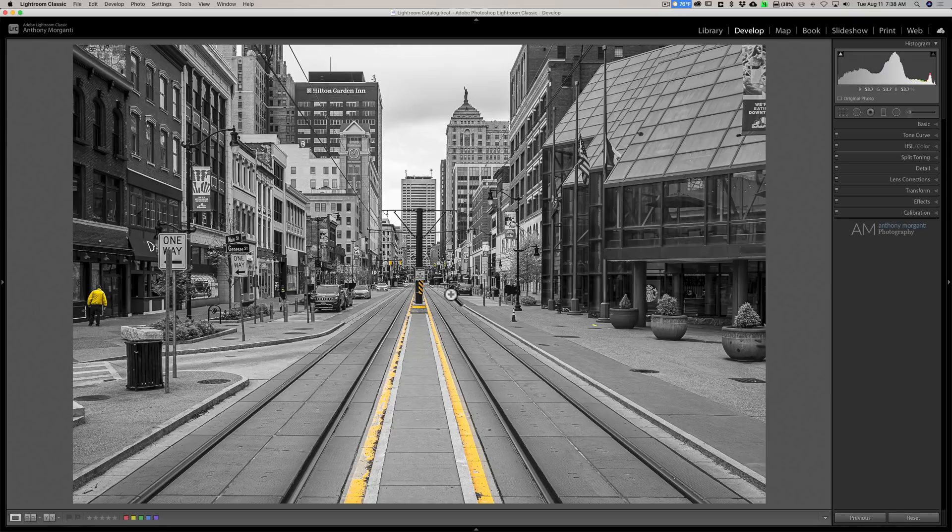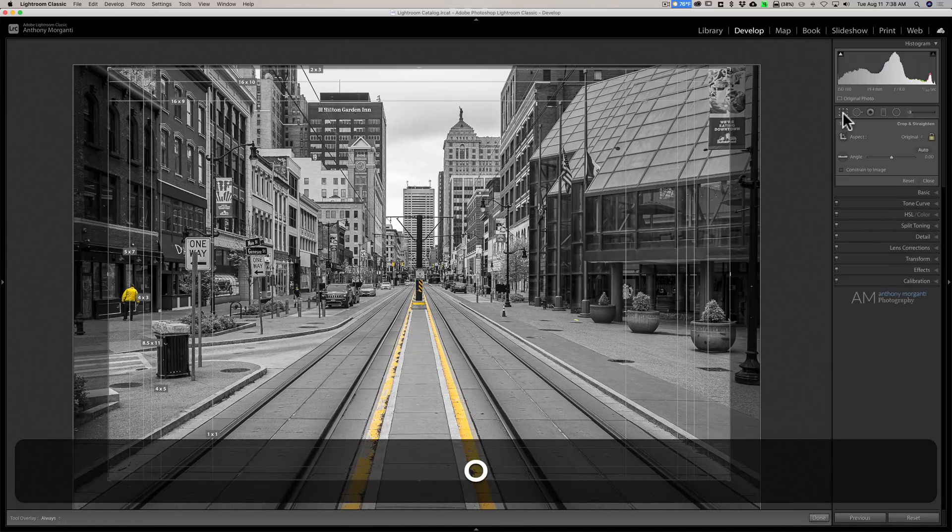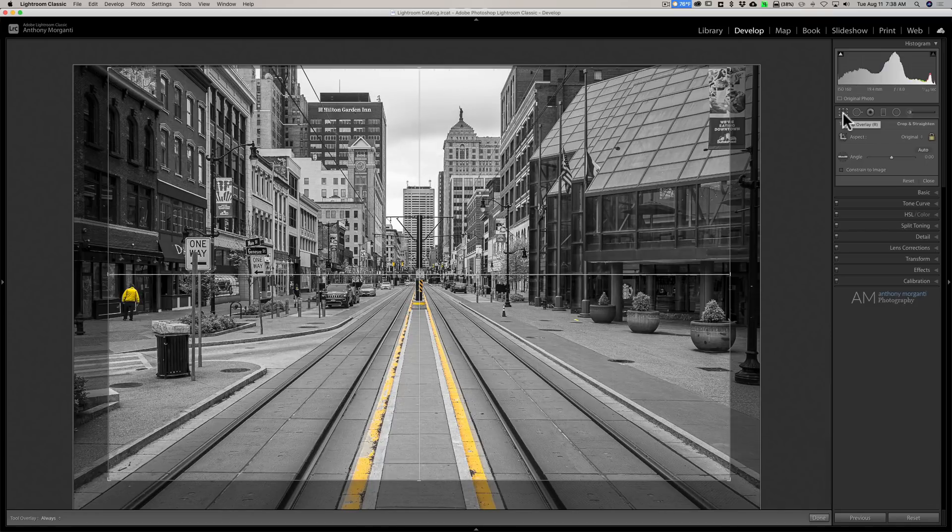I just wanted to do this quick video to talk about the centered crop overlay. Again, open up the crop tool — if you don't see it, just keep hitting the O key and you'll cycle through all the different crop overlays until you get to the centered crop overlay. I think you'll find it's very useful on certain images where you have a lot of symmetry and leading lines and you want to make sure something is right in the middle. Thank you everyone who watches my videos, I really do appreciate it — I'll talk to you guys soon.